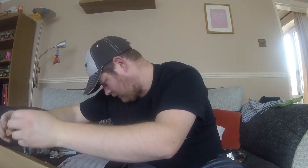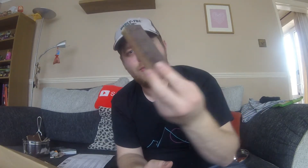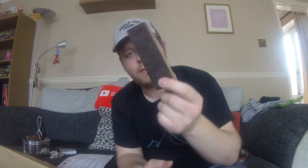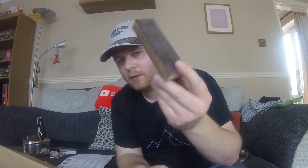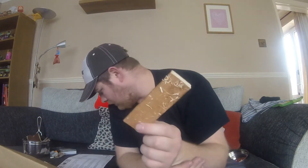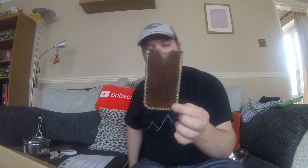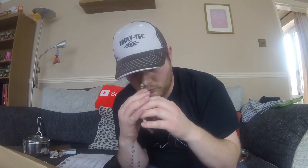And this is the other handmade item — the handmade pocket strop. We've got two bits of leather either side, ideal obviously for sharpening knives and such. That is down as £7. It smells good — smells of leather.